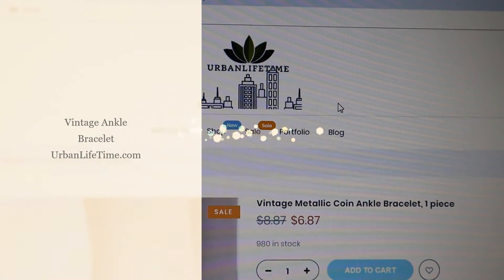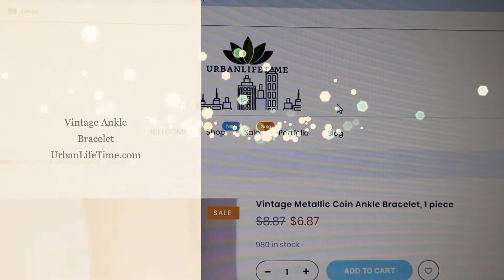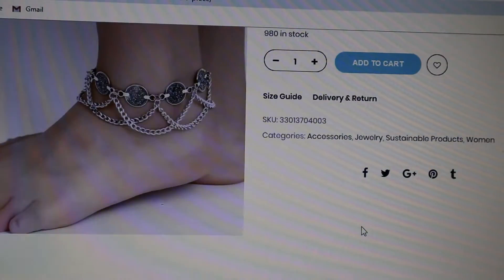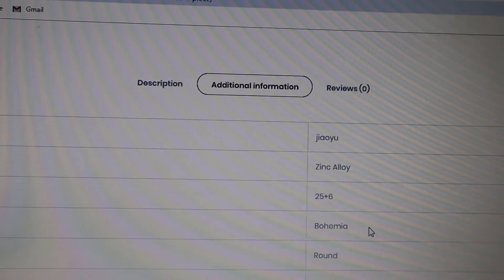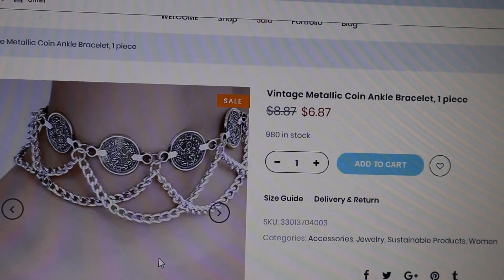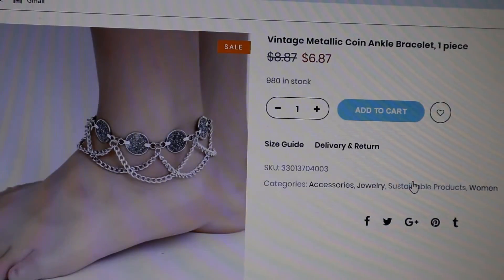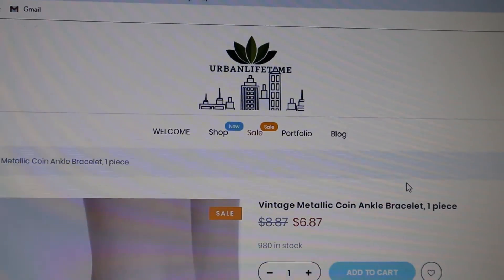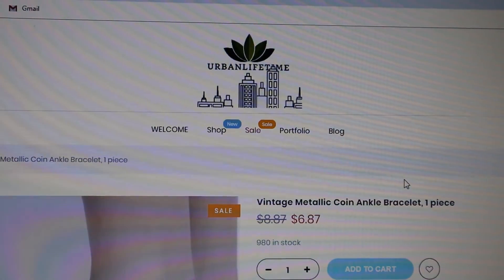Talk about fashion trends. Here's a vintage metallic coin ankle bracelet, one piece at an incredible price. It's a zinc alloy bohemia style anklet. Look at the close-up — this is incredible, what a trend. Go to urbanlifetime.com.